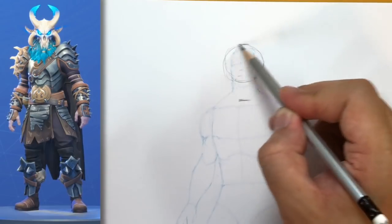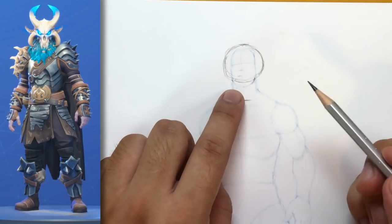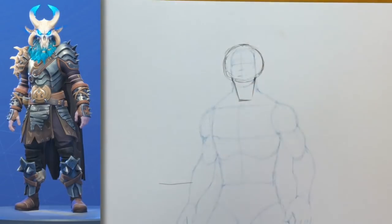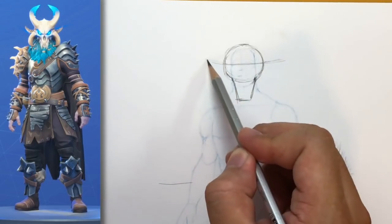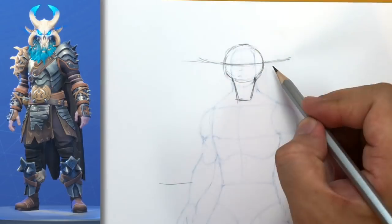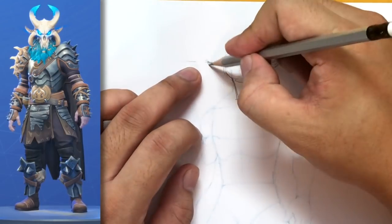I'm going to draw a circle just around the head, but skipping out on the chin — the chin kind of sticks out of that circle. So I drew a circle but the chin sticks out, and from the chin I'm going to draw this line right here. That's the shape that we want. Now let's draw a line going across just around the center of that skull, drawing it as a curve, because we're going to draw the horns coming out this way and this way.